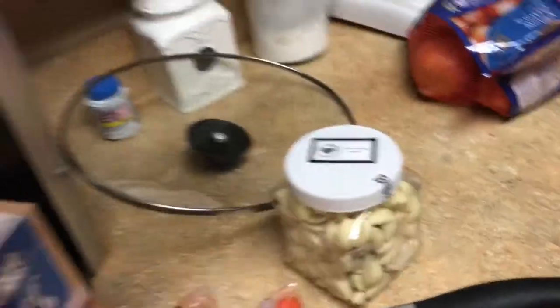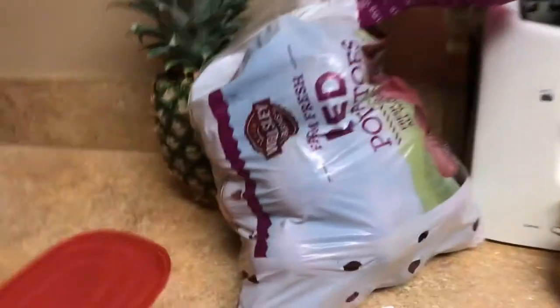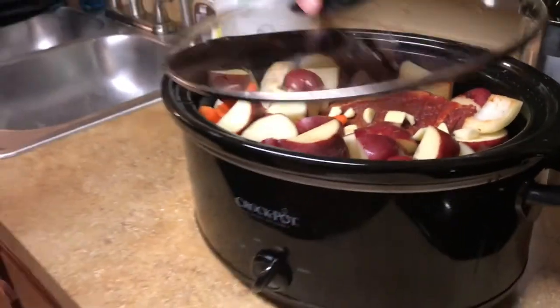Take two of the muscle roast going in. Got some mushrooms, onions, garlic, carrots, some broth — we're going to mix it 50-50 with water — some more onions, potatoes, and seasoning. And where's the roast? Just a little roast. There it is. Let's get to it. There's our pot roast — muscle roast — going in. That is it.